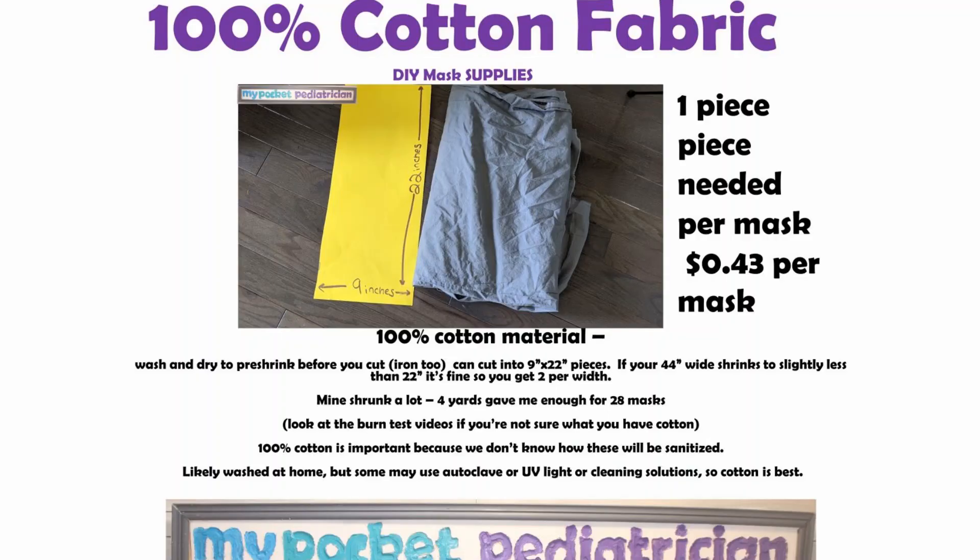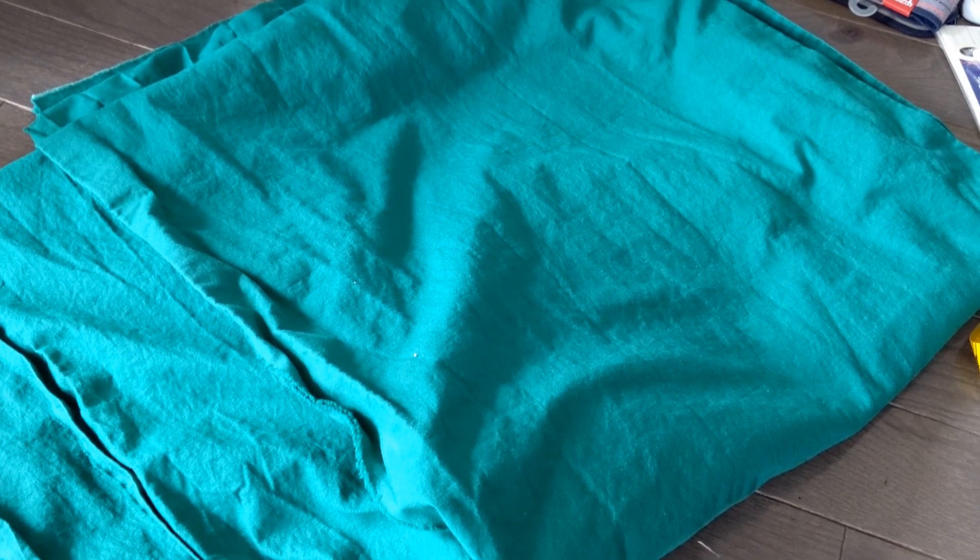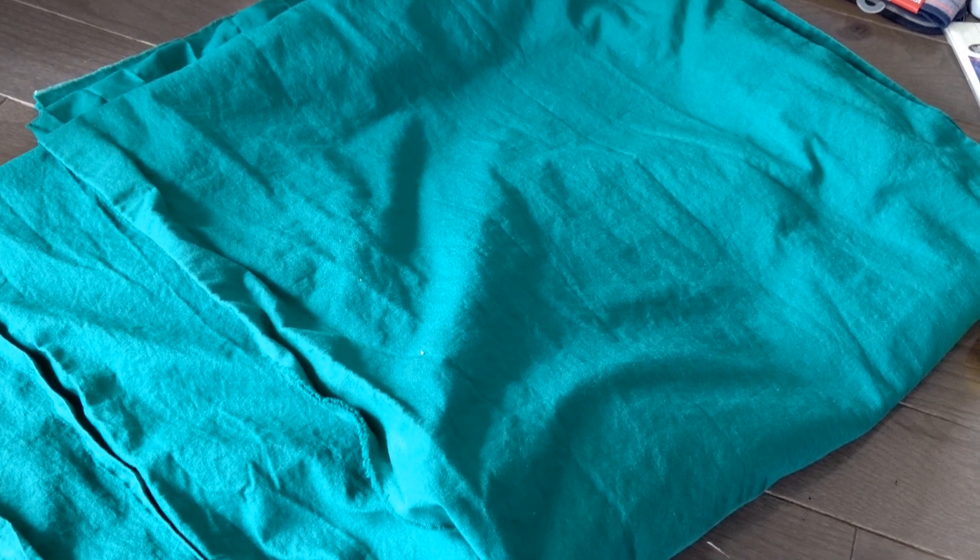Every tutorial is going to tell you that you need some fabric, and really the recommendation is to use 100% cotton because we don't know how these masks are going to be sterilized. Some of them are going to probably be washed in the healthcare workers' homes, some may be autoclaved, some people are able to use UV light. So we want to make sure we're not putting anything in the fabric like a polymer or polyester that is going to react with any of the detergents. 100% cotton is going to be your best bet. You want something with a tighter weave — don't go for anything really loose or porous.